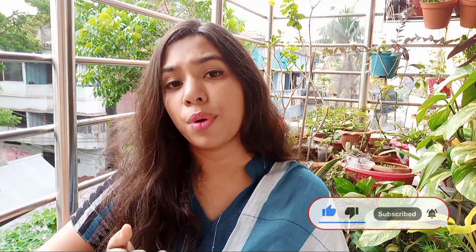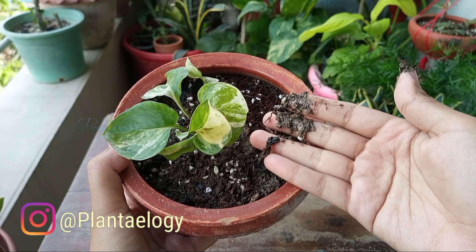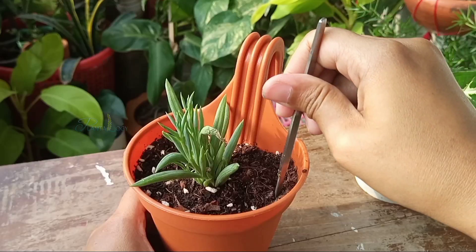It's a bit confusing and difficult to remember which plant needs water and how much. Because of this confusion, most of the time we lose our plants due to overwatering rather than underwatering. Keeping all these things in mind, today I'm going to share a very simple trick to find out which plant needs water and which one doesn't, individually.